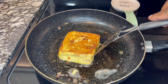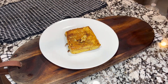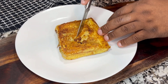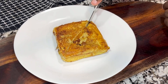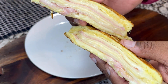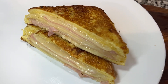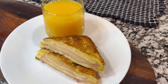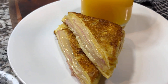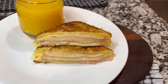Don't forget, guys, to subscribe to my channel and leave your comment down below. Right here, we have already made this amazing Monte Cristo sandwich. We are now going to cut it just to see what kind of results we have. Look at these amazing results — this Monte Cristo sandwich turned out to be incredible. Look at the consistency and the smell. I already made one and already tried it. You can use this for breakfast, and you can also eat this for dinner if you like.